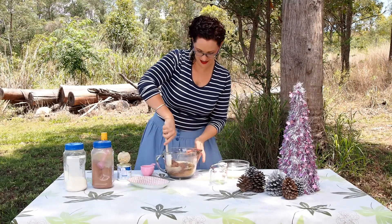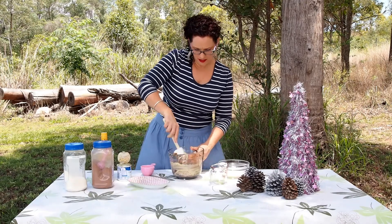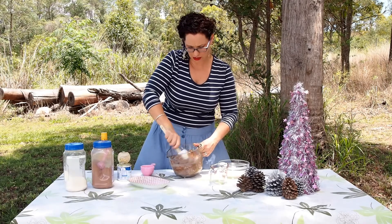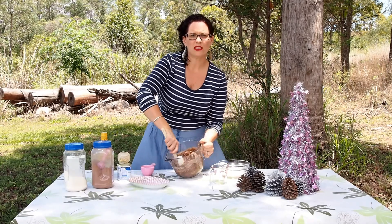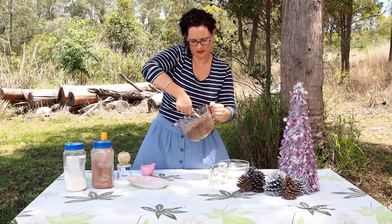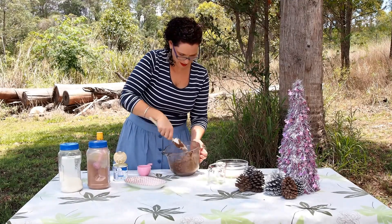Now give it a nice stir. I've popped it in the jug because it's really easy to hold the handle as you're stirring it. It's a pretty stodgy mix, so you really want to give it a really good stir around. Now comes the messy part.